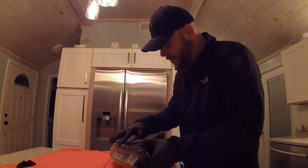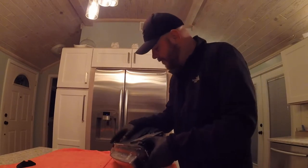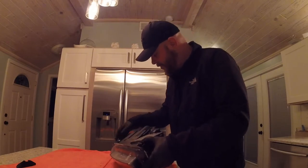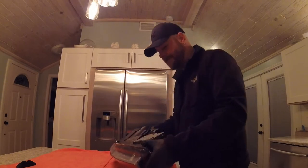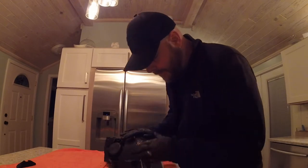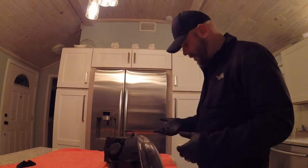I attempted to put some silicone on it, which obviously just comes right off. I don't think that did anything - look at it, it just comes right off. So we'll clean all that off, clean everything up. We'll look around for more butyl but we'll see.